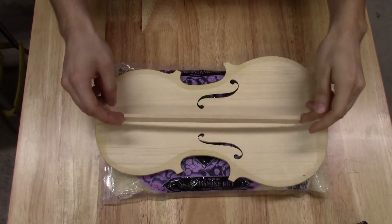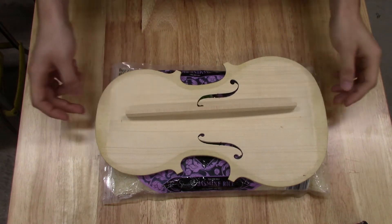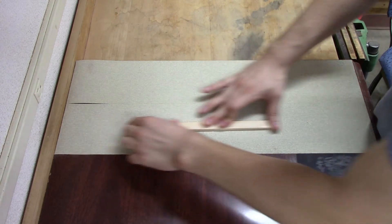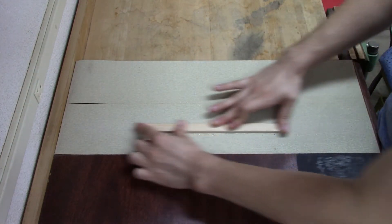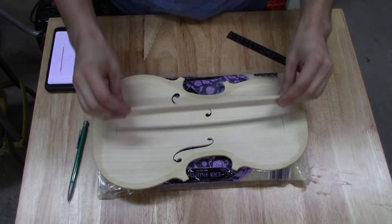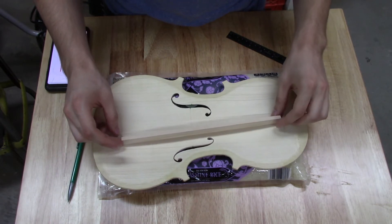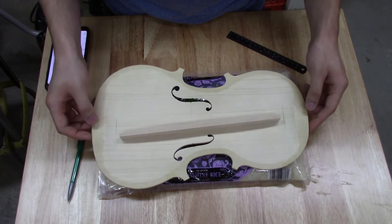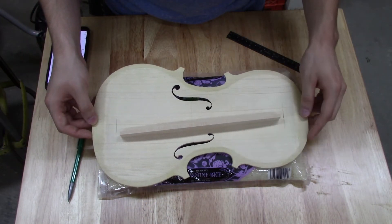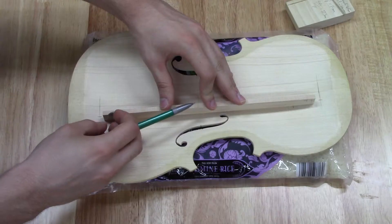Now our priority is the bass bar. We've cut out those F-holes and that's slightly weakened the structural integrity — it's actually changed those modes we worked on before. But we will bring that back up using the bass bar. The bass bar also adds structural support and kind of acts as a spring, but mostly it's because you need to restore the same integrity it had before the F-holes. It has a specific marking — it is angled, not straight across. I'll mark that with a pencil so I make sure I put it back in the same spot every time. You can see how close it is to the F-hole.